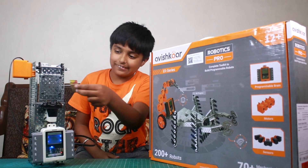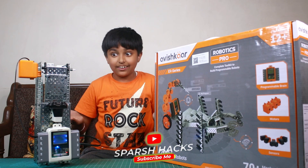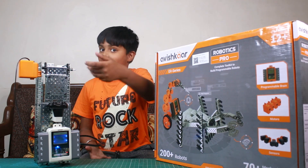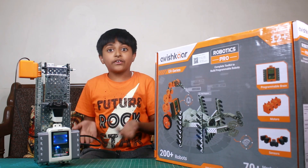Now I will show you. You can see, as it has detected, the lid is open. And then the trash goes in.